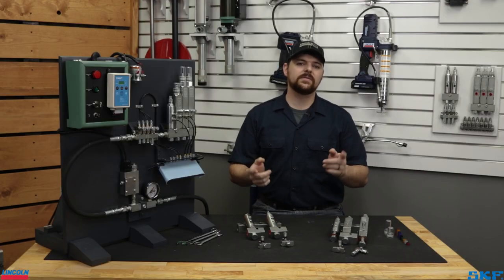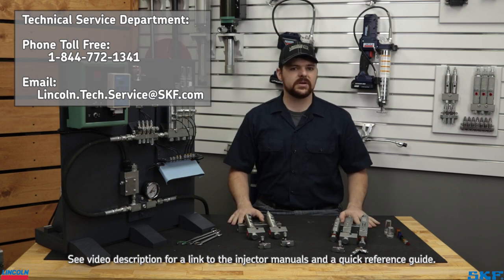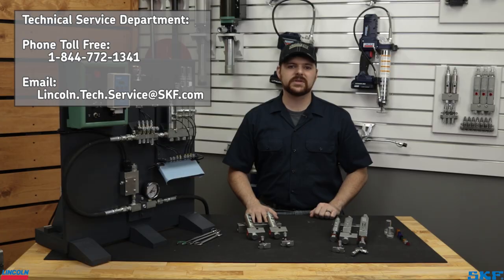That's all we have on injector adjustment. If you have any further questions, feel free to contact our technical support team. If you like these videos and would like to see more, please subscribe and hit that notification bell so you receive a note when we post more videos. Thank you for watching and we'll see you on the next one.